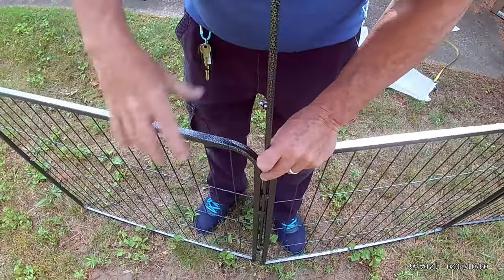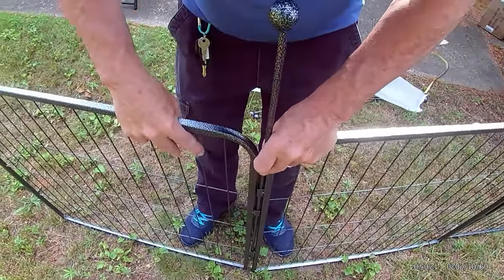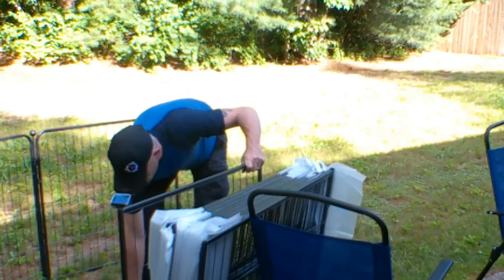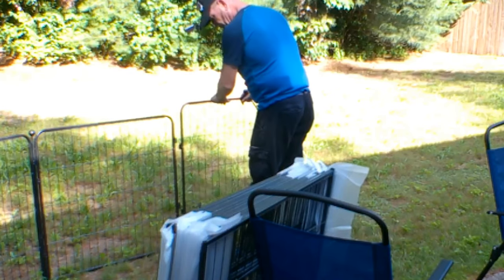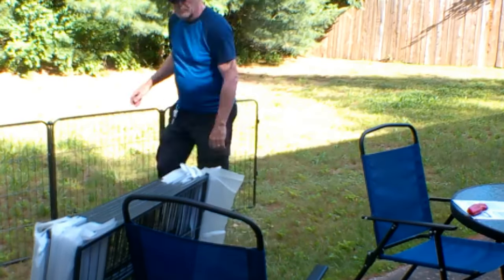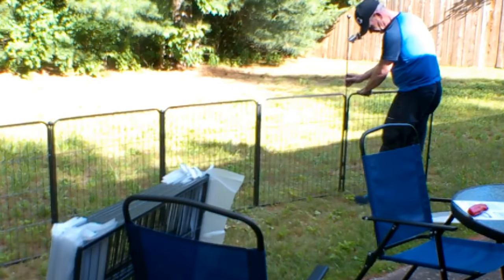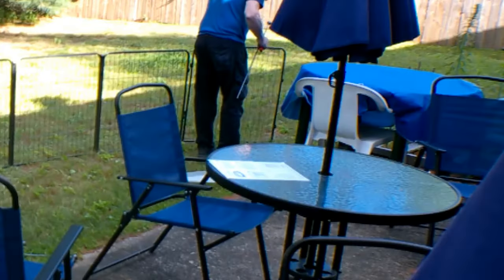You just line up the holes in the gates and put the rod through and stick it into the ground. Pretty simple, pretty easy and it's a good size. It came with 16 panels and two panels with gates in them and 16 rods to secure it into the ground. I think they're 32 inches high, pretty good size for a medium to small dog.